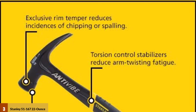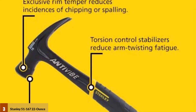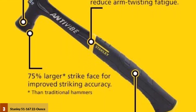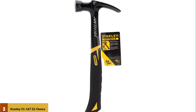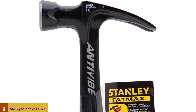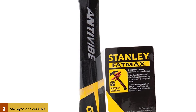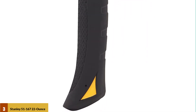It comes with patented torsion control grip technology that provides utmost comfort and stability while working, and is constructed to last a lifetime without any hassle. It also features patented anti-vibe technology that minimizes vibration and shock impact while working, which will enrich your productivity. The price is not prohibitive, making it one of the best hammers for framing.